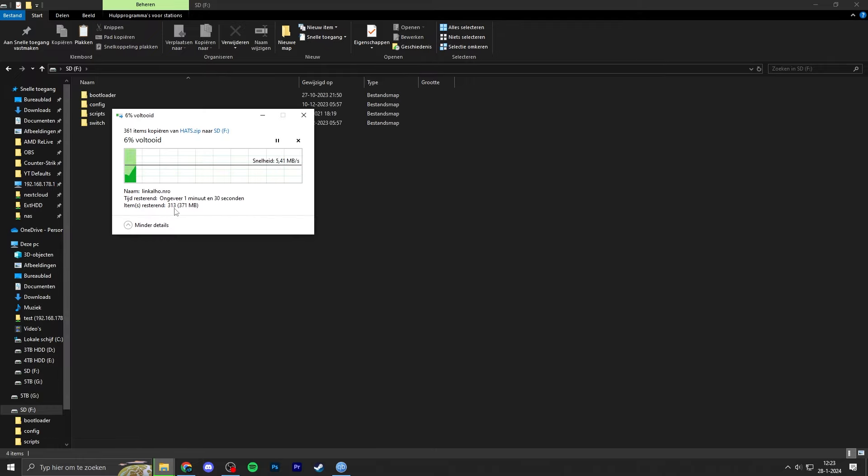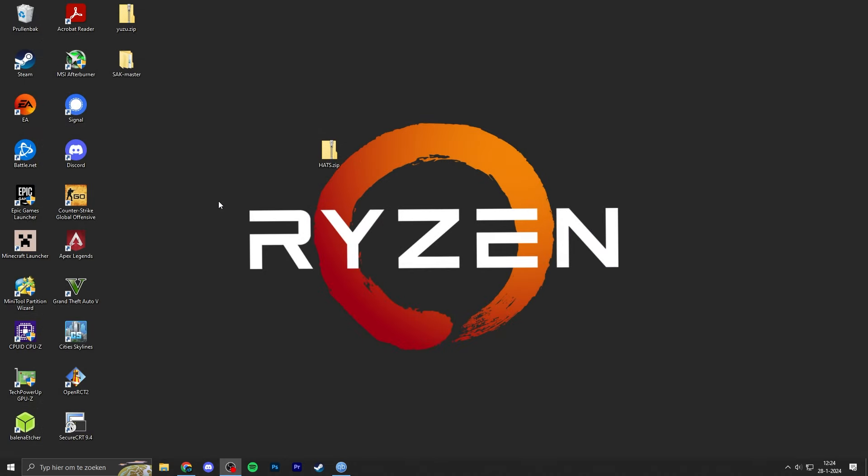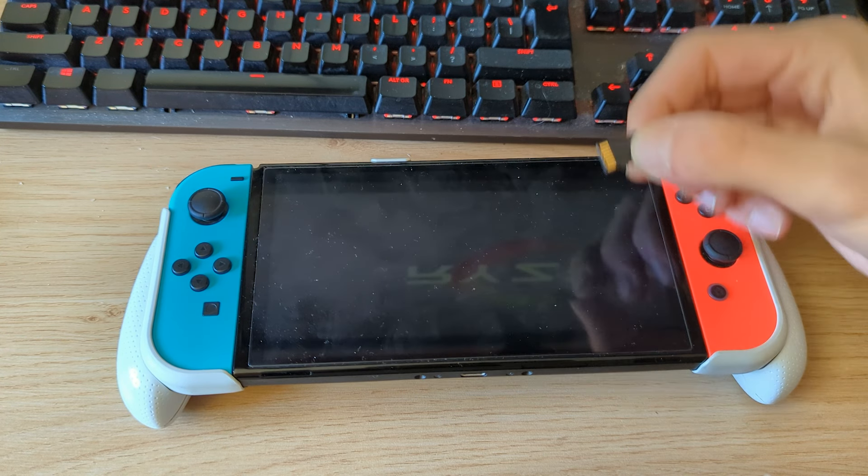Copy all the files included in the zip and drop them onto your micro SD card. It's around 400 MB, so depending on your SD card speed this may take a few seconds or a few minutes. My micro SD card is not the fastest, so for me it takes about a minute and a half. Once this is done, eject the micro SD card from your PC, grab the card, and insert it into your Nintendo Switch.